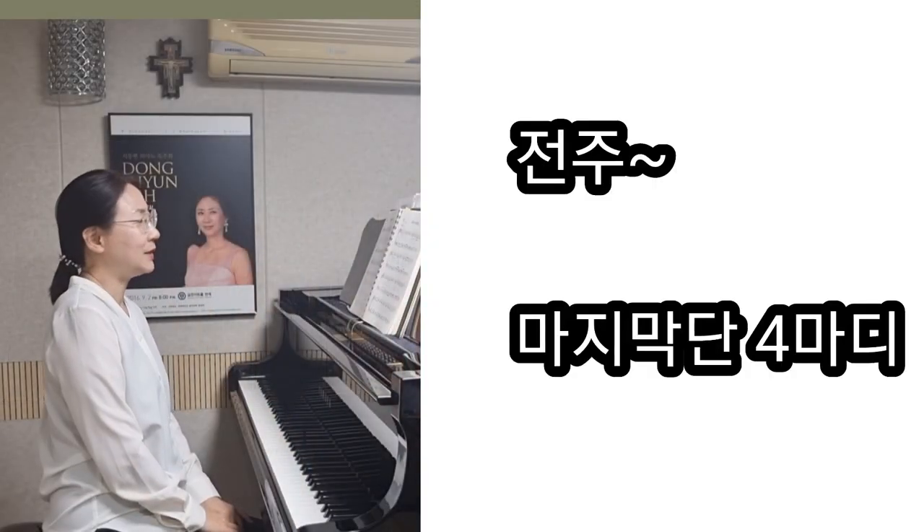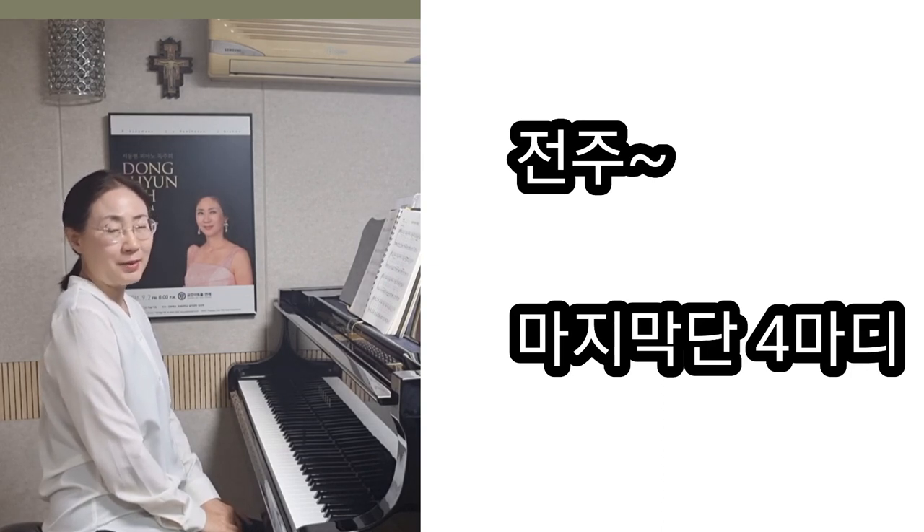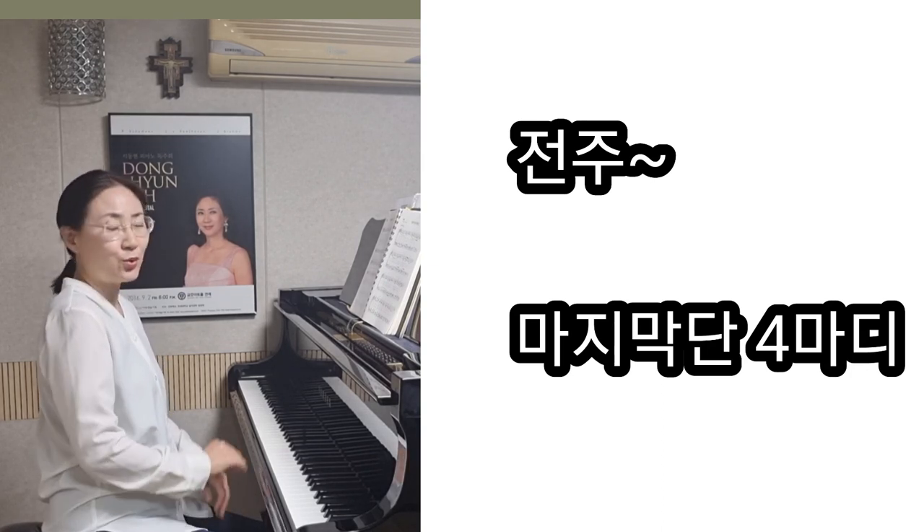안녕하세요. 가톨릭 어린이성가 120번 성체를 찬송하세 입니다. 마지막 4단을 전주로 하였습니다. (Hello. This is Catholic Children's Hymn No. 120, 'Praise the Eucharist.' The last verse 4 has been used as the prelude.)